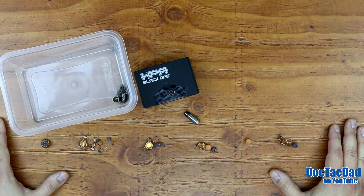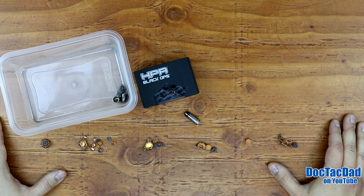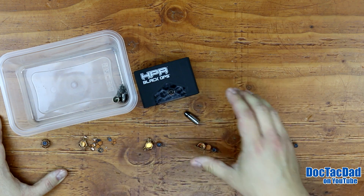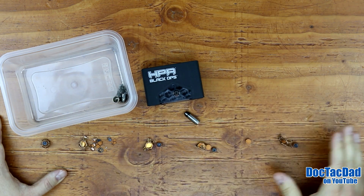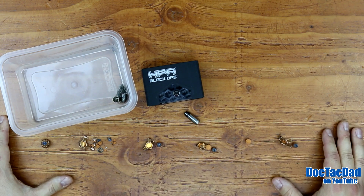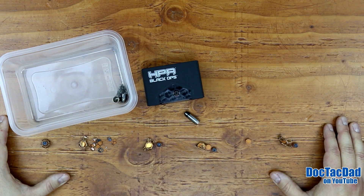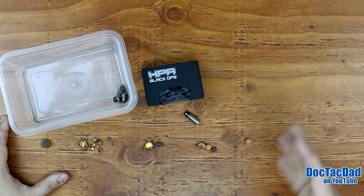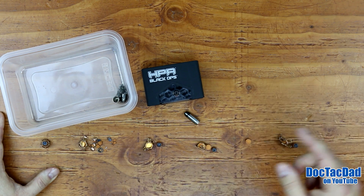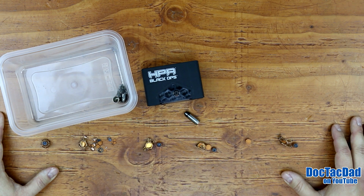If you guys have any questions or comments about the HPR ammunition, please feel free to leave a comment down below and let me know what you guys think. I will be testing the .40 and the .45 ammunition from Black Ops. I really feel like the .40 and the .45 is going to perform by far better than the 9mm — there's a little less sectional density with those larger rounds and I feel like they're going to hit a little bit harder and probably have a better breakup. Don't forget to subscribe for those future tests coming up very soon. I really appreciate you watching and we will catch you guys in the next video.